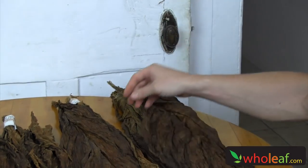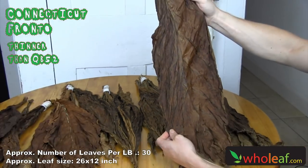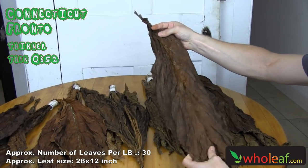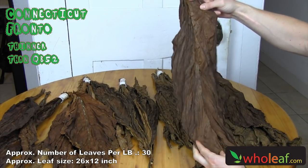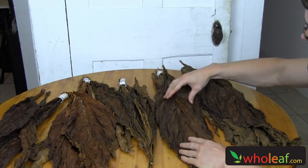Then we have this next pile of leaf here. This is called the Connecticut fronto leaf. It's another premium cigar wrapper quality fronto tobacco leaf. It's large, just like the QB52. It's slightly lighter than the QB and it's just another popular wrapper quality leaf.